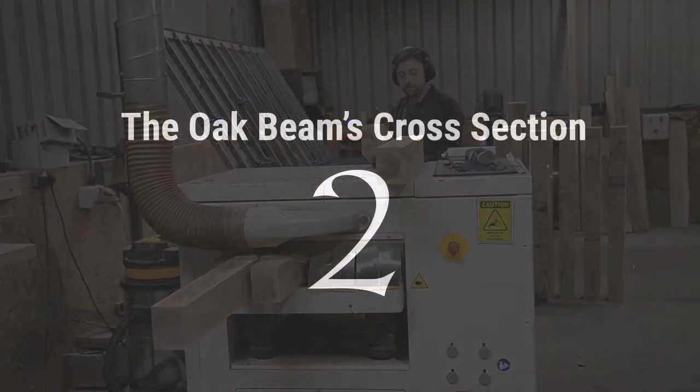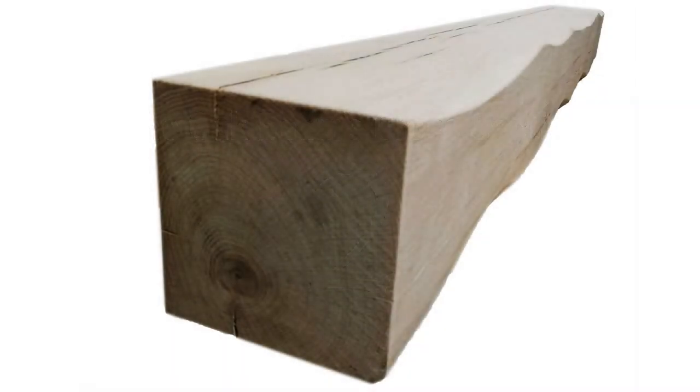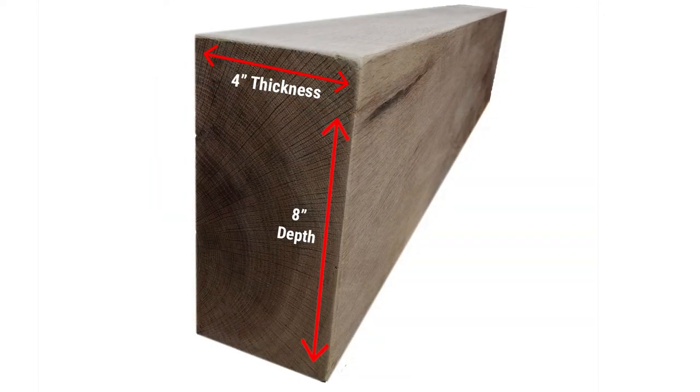Number two, the oak beam's cross section. The cross section is the thickness and the depth of the oak beam. By default we assume the larger of the two dimensions is what makes the face of the beam and the smaller dimension is the beam's shelf.